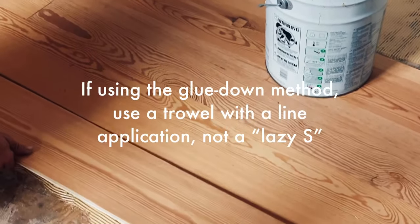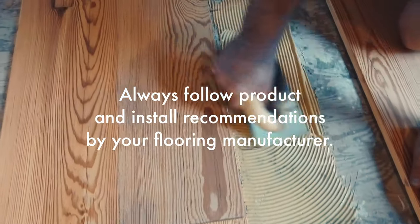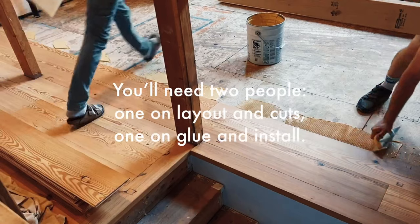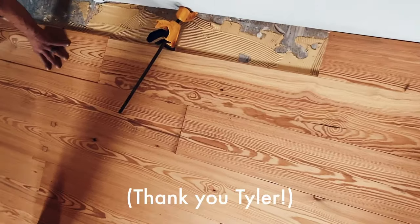If you're using the glue-down method, use a trowel with a line application as opposed to a lazy S. Always follow product and install recommendations by your flooring manufacturer. You'll need two people for the job — one on layout and cuts, and one on glue and installs.